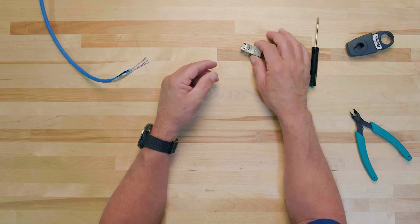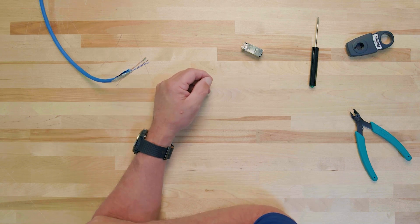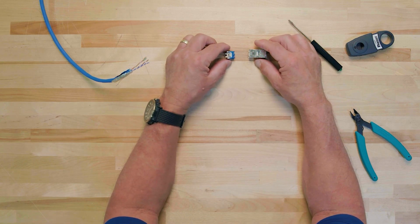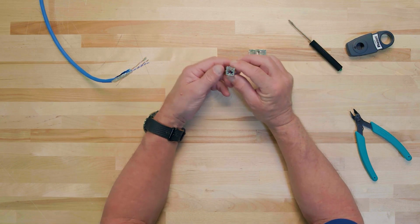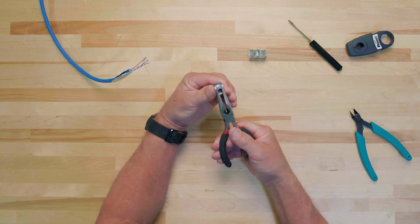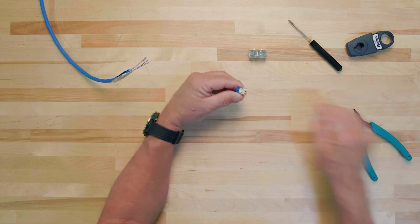To properly terminate any TG jack, the most important thing to consider is the orientation of the jack module compared to the wire cap and collar-coded conductor pairs. To help us understand proper orientation, let's start by identifying the parts of the jack module and wire cap that we will be referencing. There are three components to identify on the TG wire cap. They are the strain relief, the castle, and the keeper.